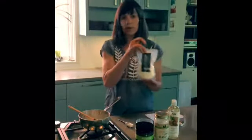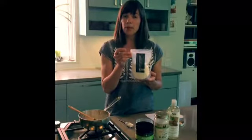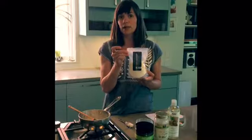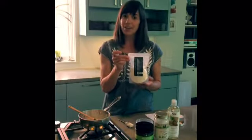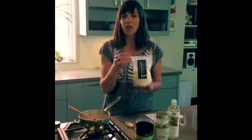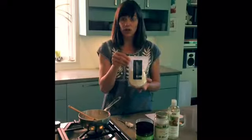We ordered from Amazon a non-nano zinc oxide powder. Some people prefer to wear a mask while working with this just in case it's inhaled — I do not, I'm just careful as I scoop it out, but it is up to you. You can get one of those cloth masks from the hardware store so that the fine particles don't get into your nose or mouth.